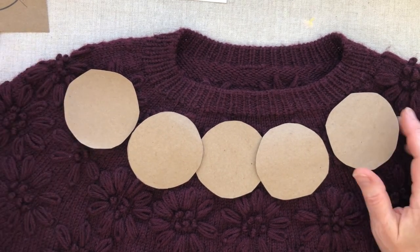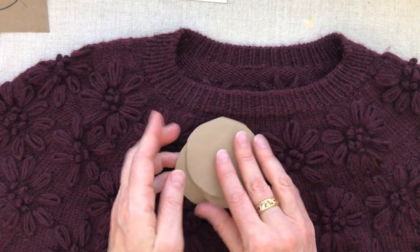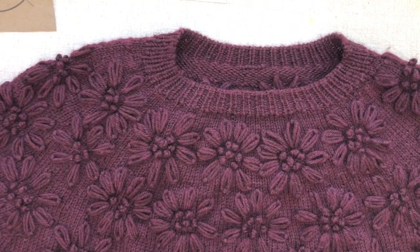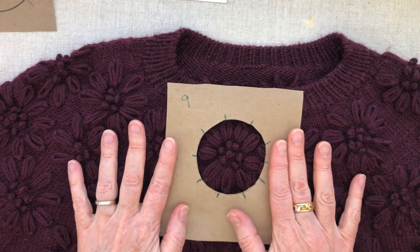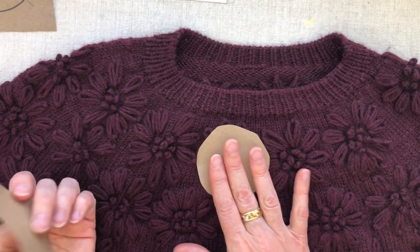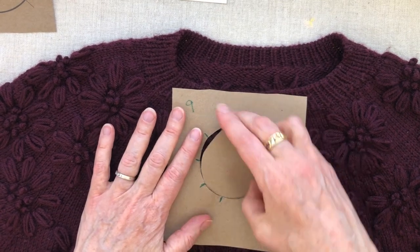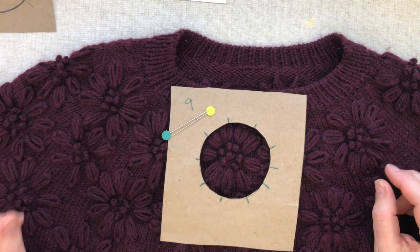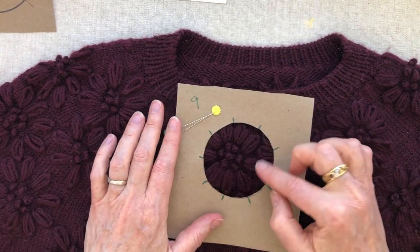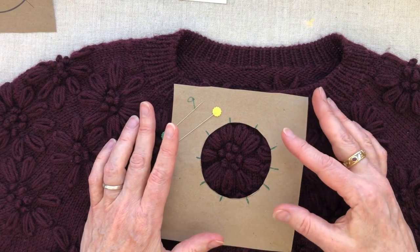Once I had cut out the circles, I also made an opposite — a reverse — template. So once I placed a circle and knew where it was going to be, I could overlay this reverse template on top of it, pin it in place, and then embroider inside the circle. I'm going to show you how that works in the next segment.